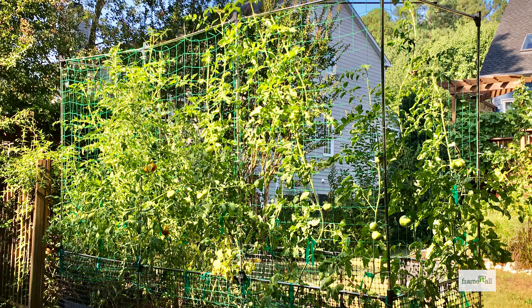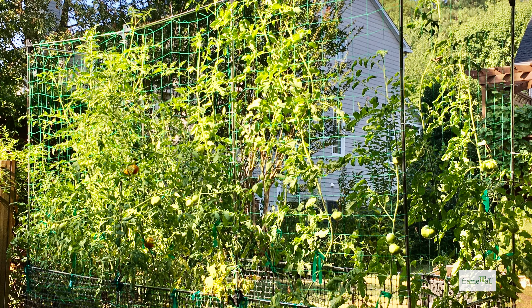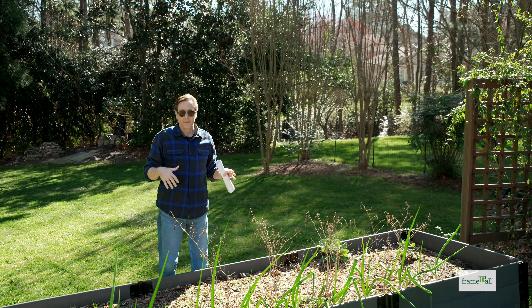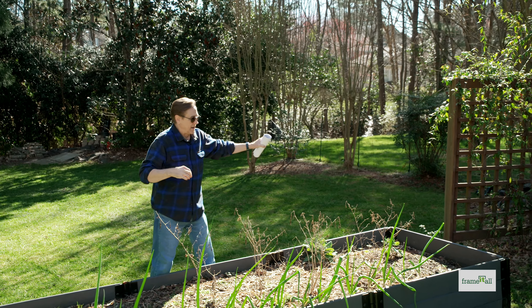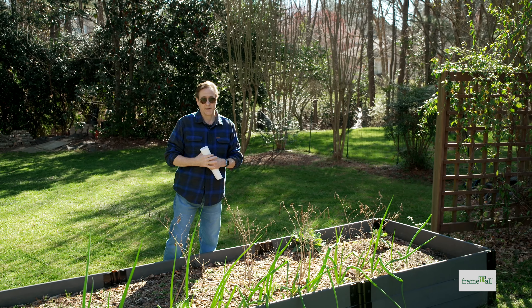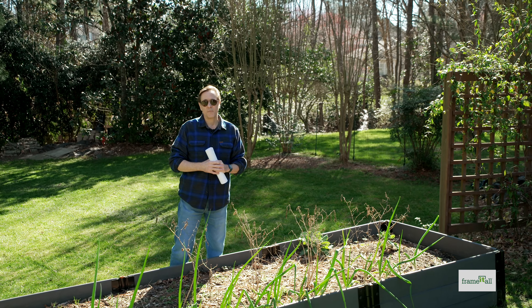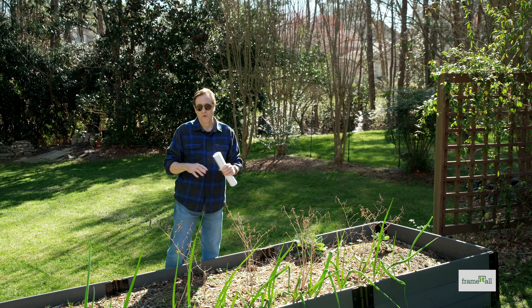We put a veggie wall up over here, so it's not getting a lot of sun in the morning, but it's getting sun on the backside of the trellis. Then as the midday sun comes, the whole garden is full sun. So you really want to look at the positioning of your home and your garden before you start building.